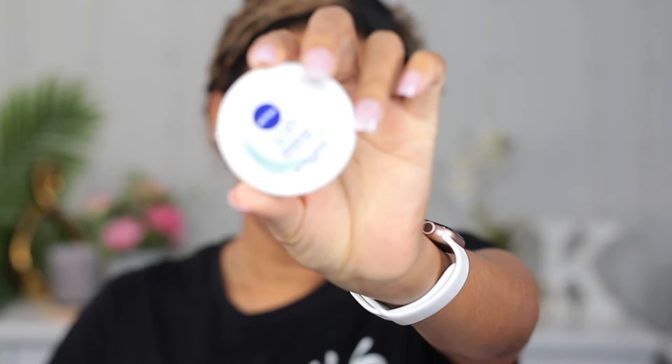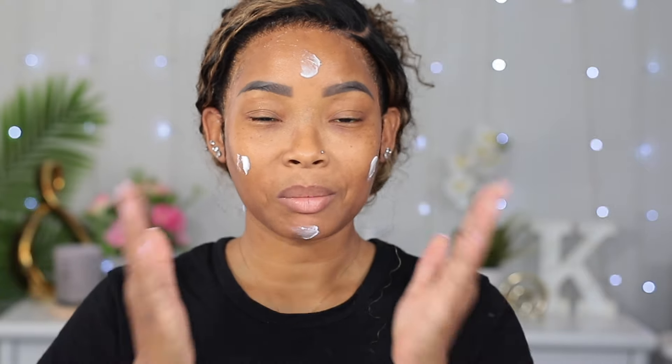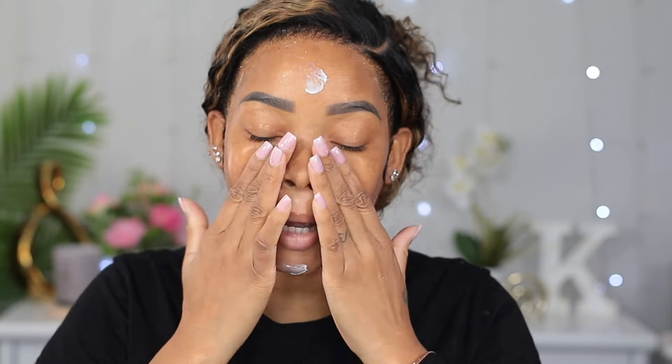I'm gonna be doing makeup today. Not sure yet what we're doing, but I'm gonna go ahead and moisturize my face. I'm using my Nivea face cream right here. I like to moisturize my face before I start my makeup — it helps with putting on the makeup, especially because I have dry skin. They do recommend that you moisturize before makeup.